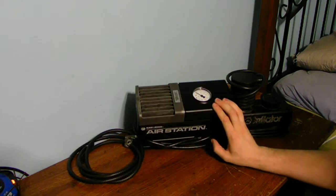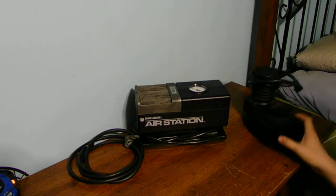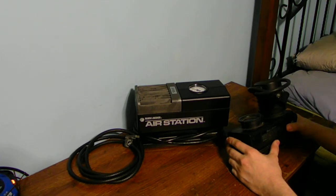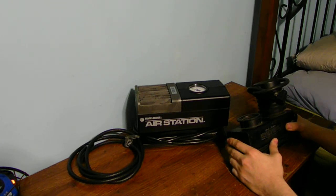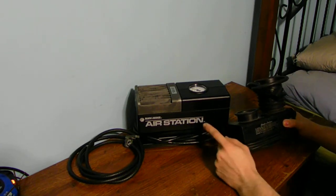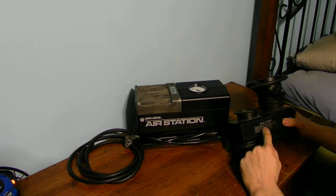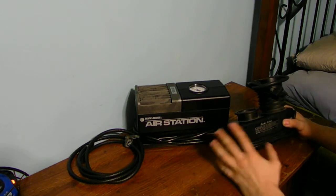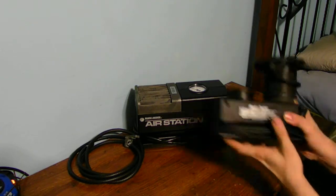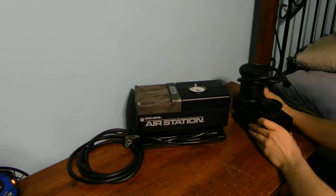This DC air pump goes up to 150 PSI maximum. This household Black and Decker unit goes up to 200 PSI — so it's rated a bit higher. With this one, you have to let it run for 15 minutes to one hour and then turn it off and let it cool down before using it again. That's what the sticker on it shows.